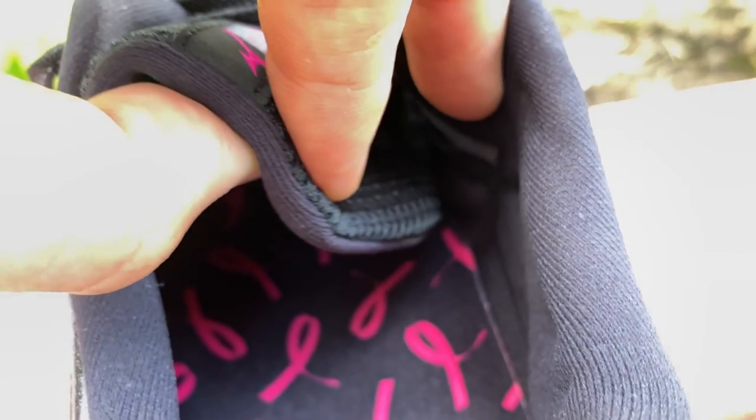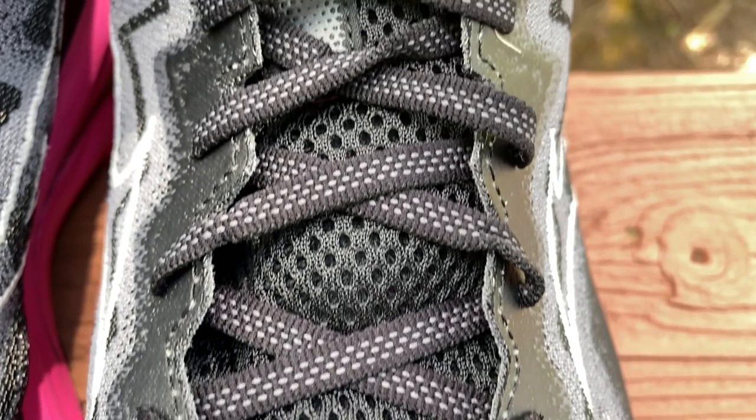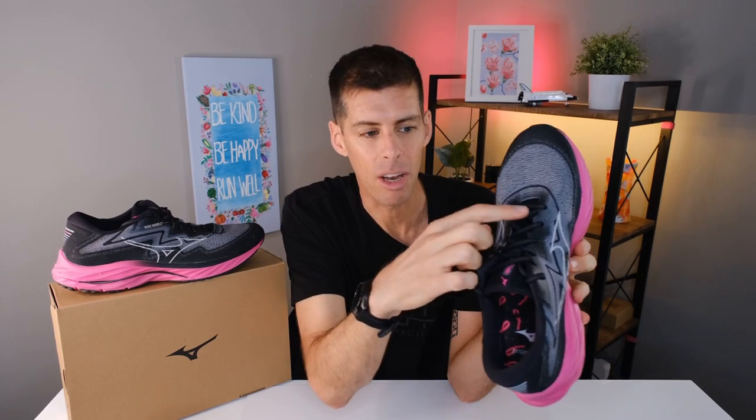The tongue is medium in thickness — not overdone. It is gusseted on both sides, with no lace loop down the middle, but the gussets hold the tongue in place perfectly. I had no issues with tongue migration at all. The material on top of the tongue is a very aerated mesh, but the underside is a little thicker — almost a one-piece mesh — so it's probably not as aerated as it looks at first glance.